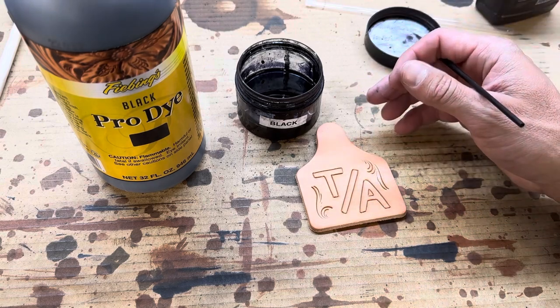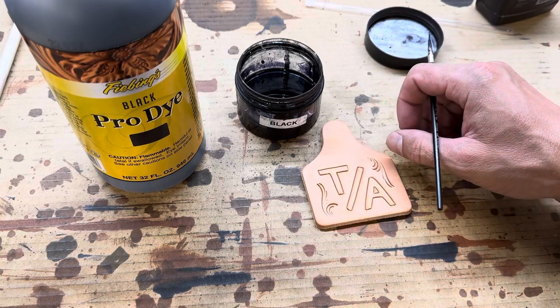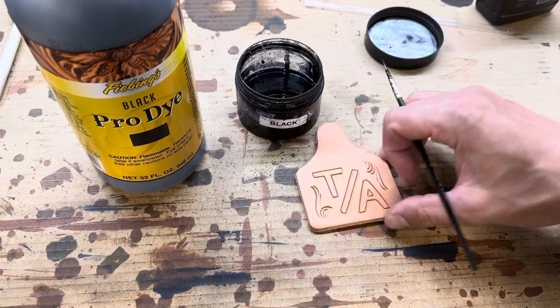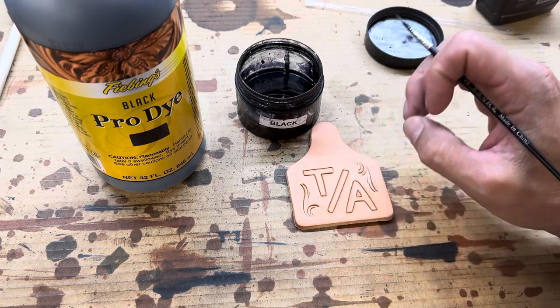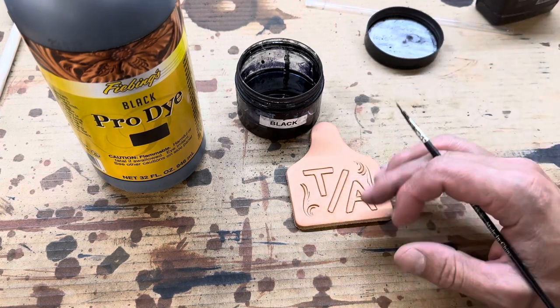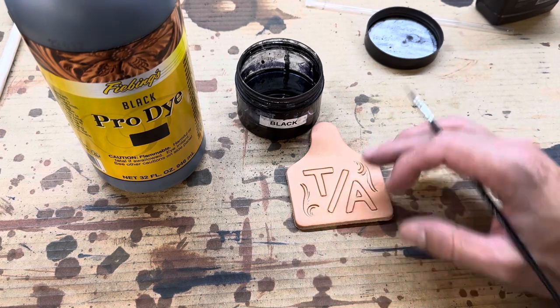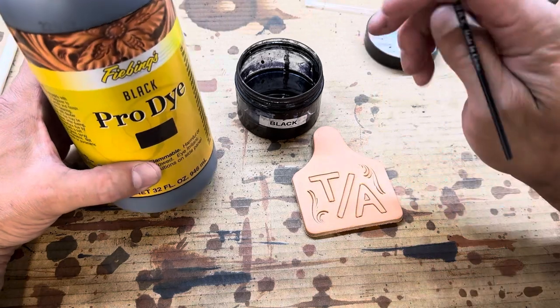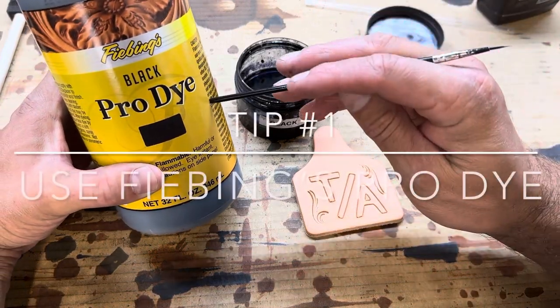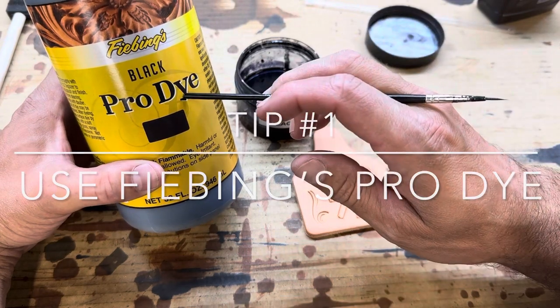I've actually gone to dyeing leather black and not having a problem with it. I'm going to show you how I do it — this is just a little tag I'm working on, has a brand on here that we're going to dye black, and then I'm going to have that stay black so it's not going to run or bleed after we dye that. The big key, I think, is what dye we're using. That's what I've noticed — the big change — is this Fiebing's Pro Dye.